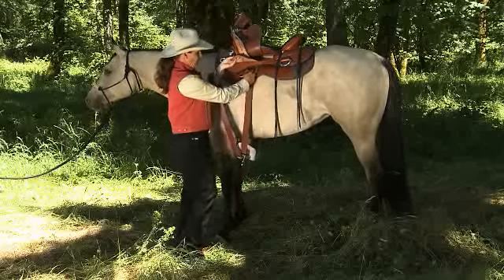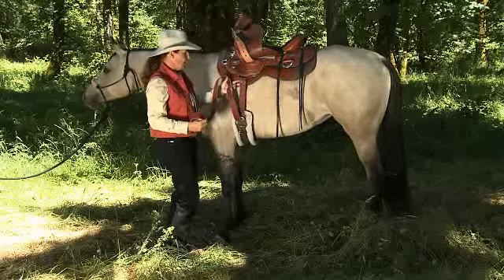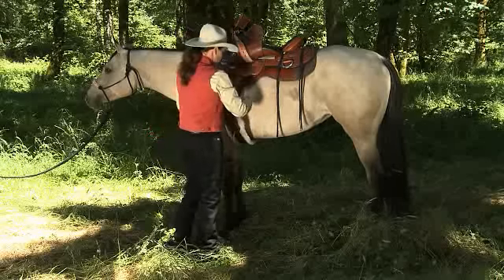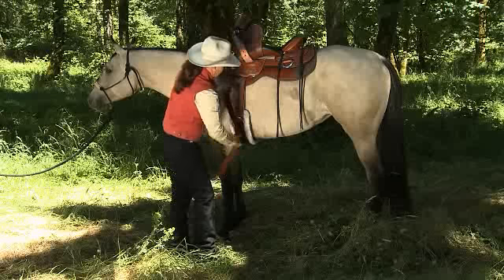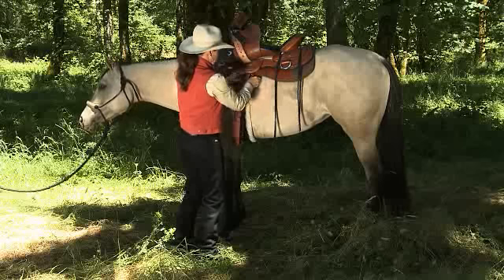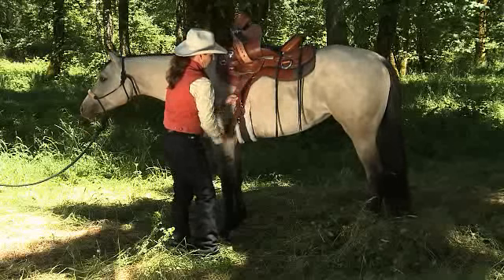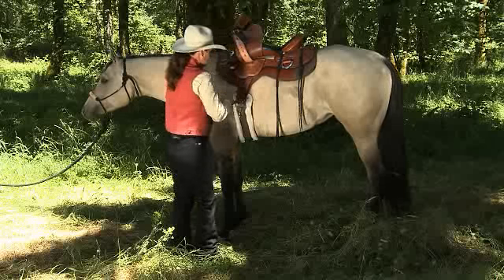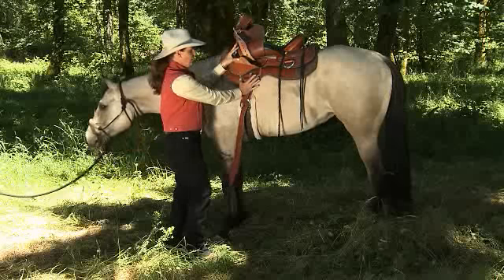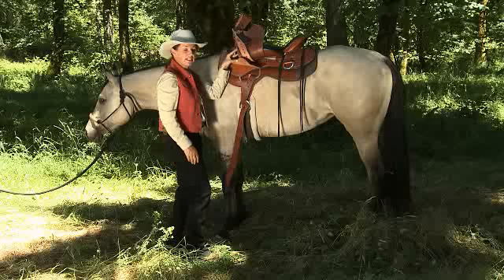To achieve a 7/8th rig on the triple-rigged saddle, you'll have your latigo hanging off the front D-ring. Come through that front one more time to the cinch, and now to the back D-ring and through your cinch again. Now I achieve a 7/8th rigged saddle, which is right in the middle of the full-rigged and the three-quarter rig.